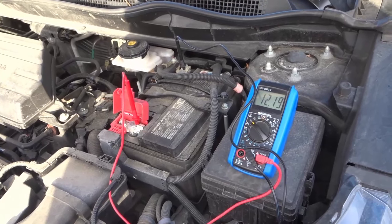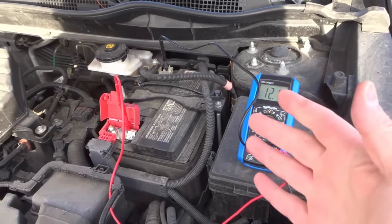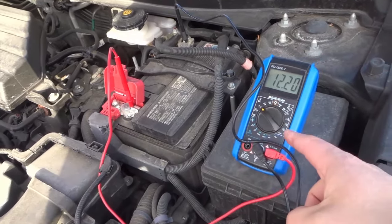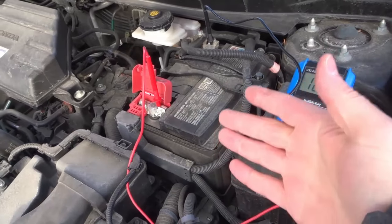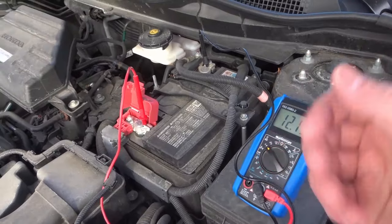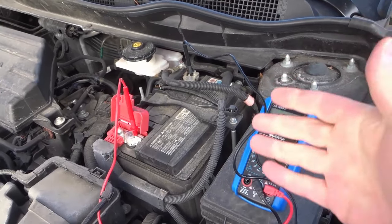Hey everybody, I'm here today with a video on testing a car alternator with a multimeter. In this video tutorial I will be going over the basic steps for testing the alternator of a car with a multimeter. This is an easy way to test whether or not an alternator is working and essentially how well it is working.